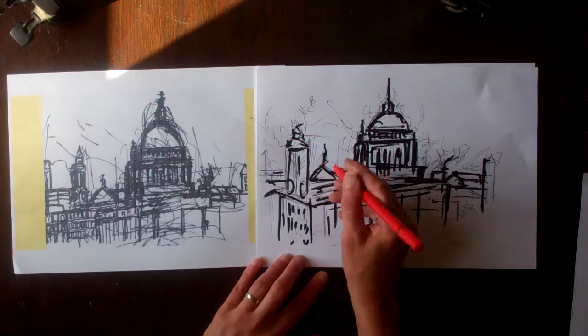And there is my copy of a John Virtue drawing.